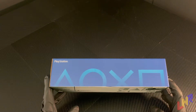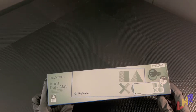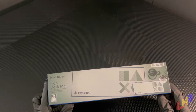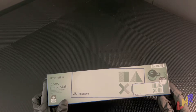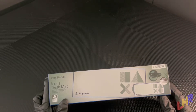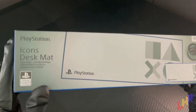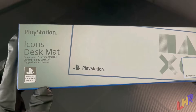On the front, it says that it's a PlayStation Icons desk mat, and it's an officially licensed product, so it's probably going to have a pretty good quality to it. Anytime you see that, you know you're in good hands. Unless it was a bootleg thing and they decided to just put it on there, but it does say official licensed product and it does appear to be legit.